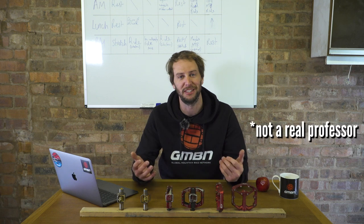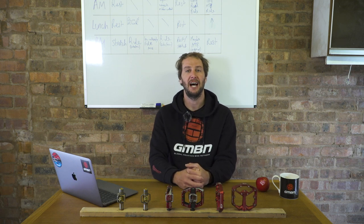Welcome to a little bit of home schooling, people. Today, we are going to be learning all about how to switch from flat pedals to clip pedals and I am going to be your teacher, Professor Payne. Sit back and relax as we delve into the depths of both types of pedals and how you can look at switching from this kind to this kind.